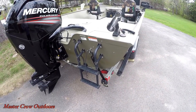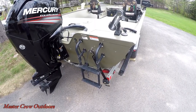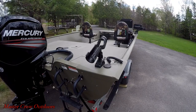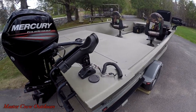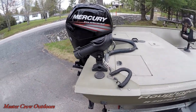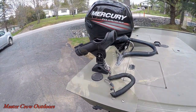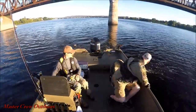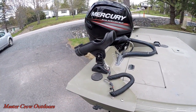A couple more things to point out on the stern: the boat ladder that makes re-entry a heck of a lot easier, and the two Scotty Power Lock rod holders. They're secured with stainless bolts and a large aluminum plate. I also included a stainless eye bolt for attaching a lanyard if you feel the need. I know some guys aren't fans of plastic, but if you're cranking down the drag, something's gonna give.